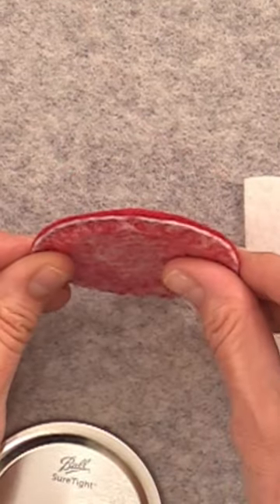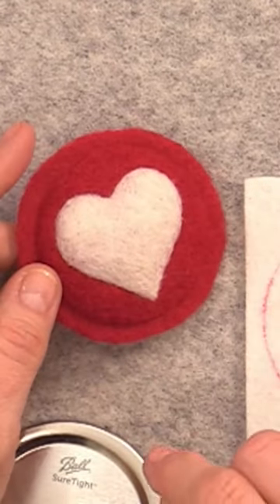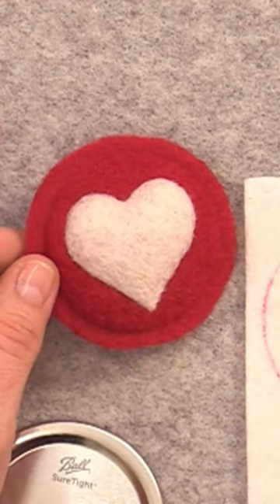I made mine arched with extra wool because I wanted to use it as a pin cushion, but if you're not using it as a pin cushion, you can just keep it flat.